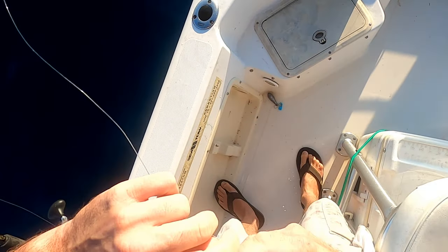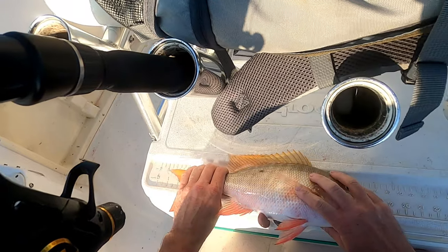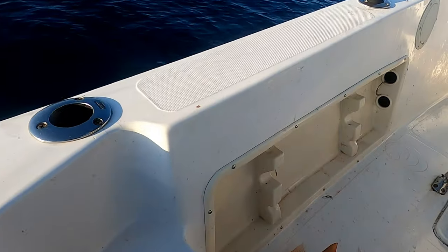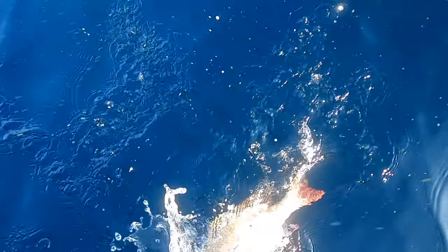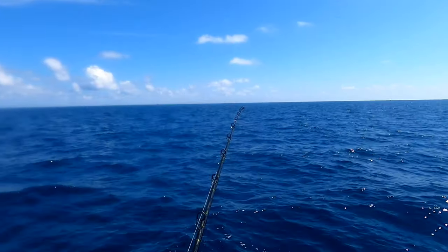Here we go — number one! Oh no, he's short. Oh man — 17-inch fish. Wow, with 18 being the minimum to keep coming over the rail. Got hammered.